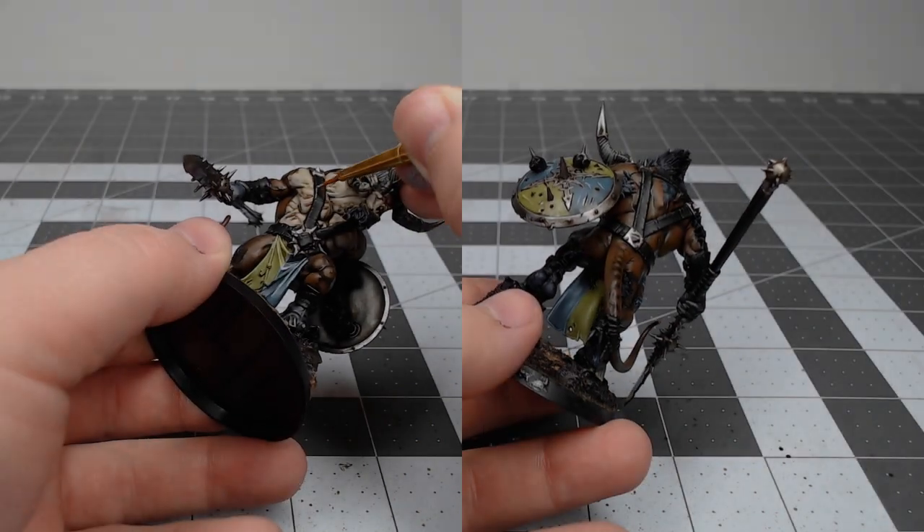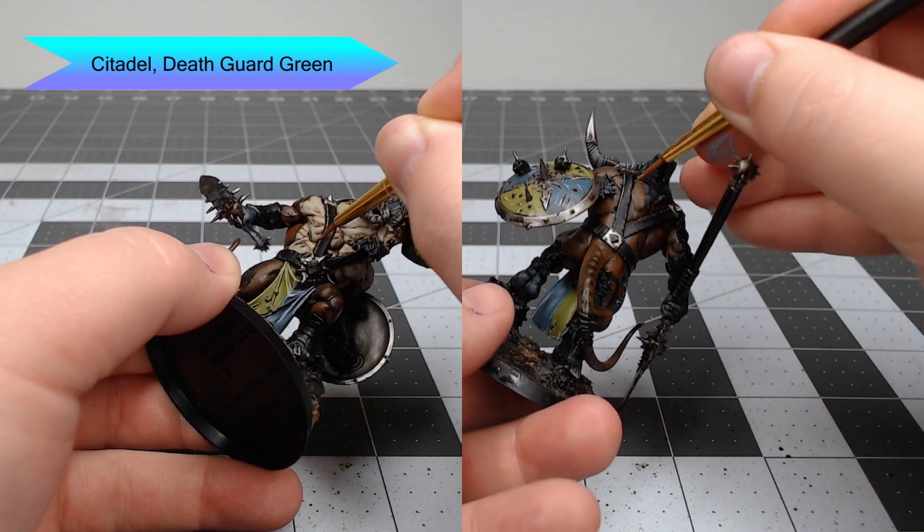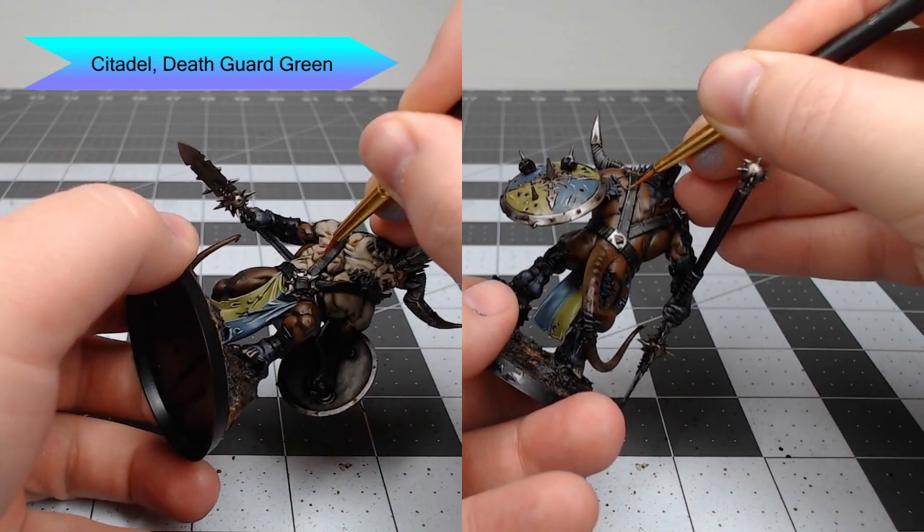Once that's done, we're going to take Death Guard Green and use this to edge highlight and texture all of the leather straps. This is going to give the black leather a somewhat green tone.